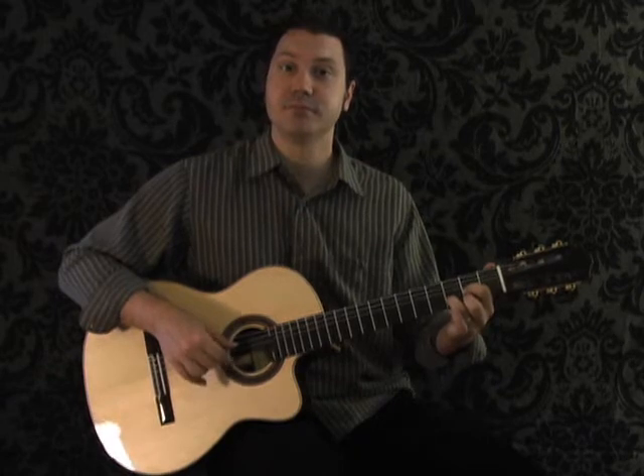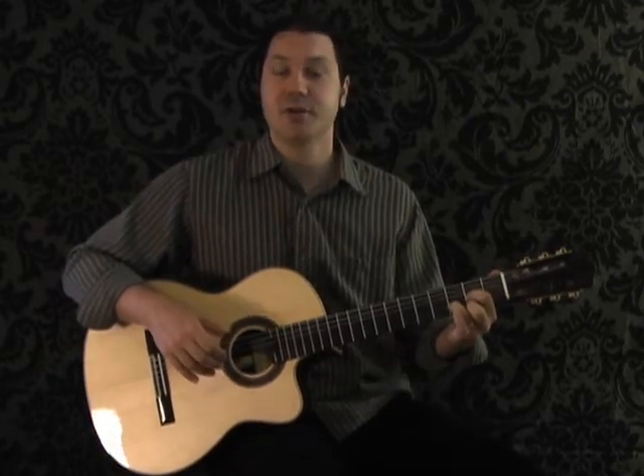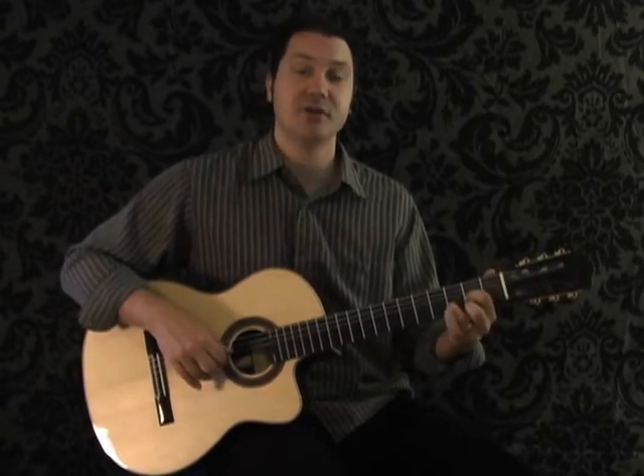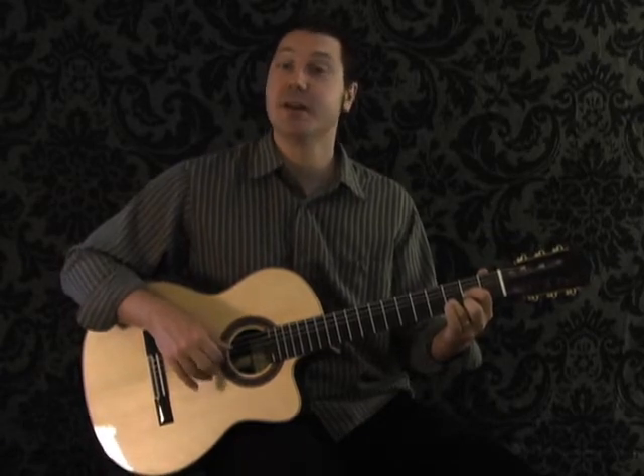Like that. These are all kind of what I would call chord tones, or background notes — there's no melody here yet, so you're going to play those softly.